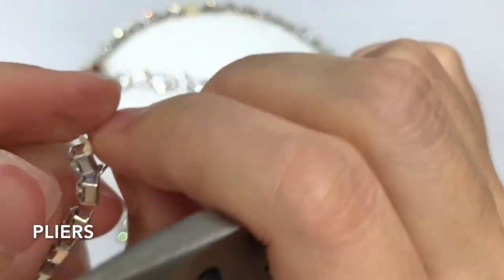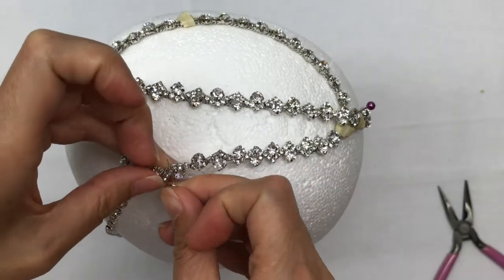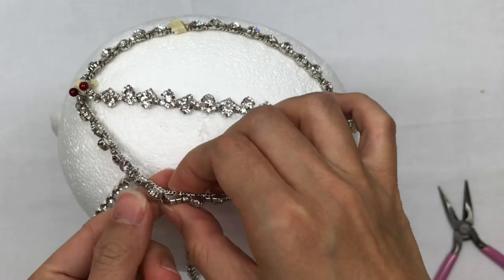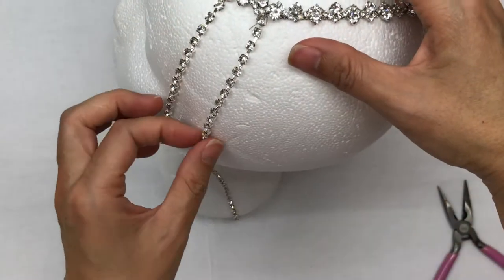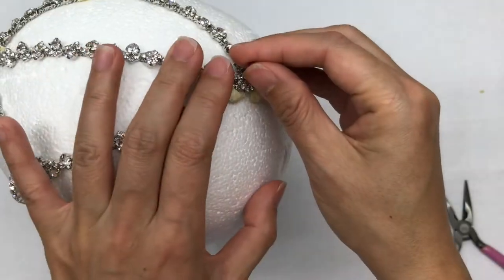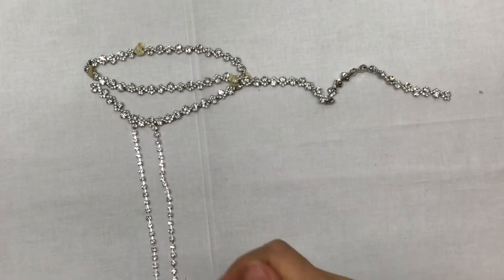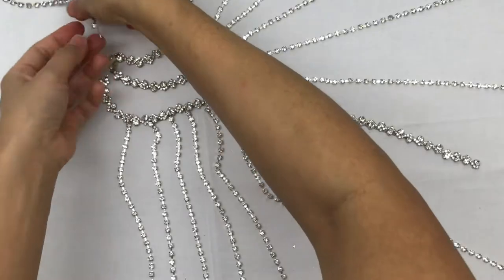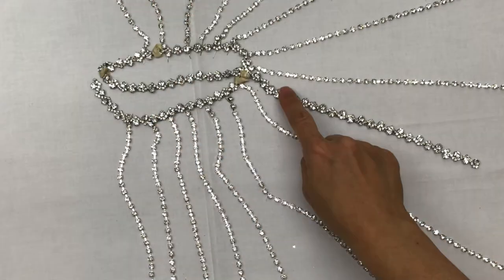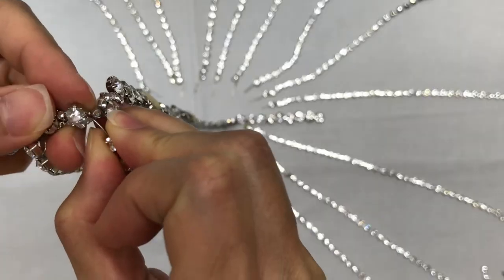Pliers can be used to clamp down any loose wire. I'm going to remove this from the mannequin head and then map out where I'm going to place each rhinestone attachment. There are going to be a few strands of extra rhinestones — just set those aside. Now we're going to attach the rhinestones to the trim.